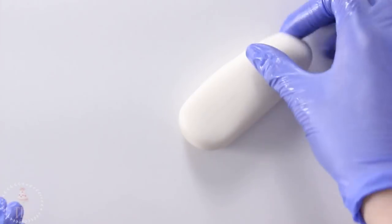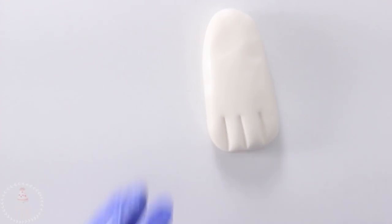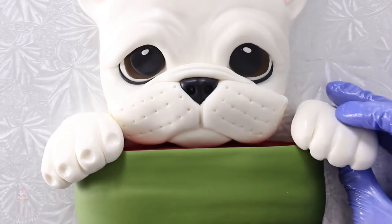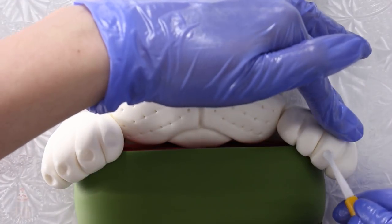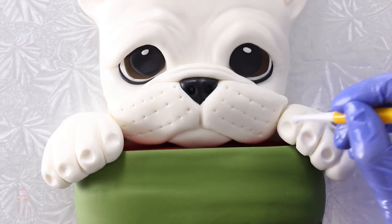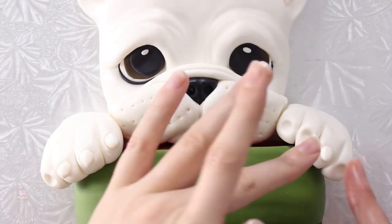The paws were really simple — I just flattened this sausage shape against my work surface and marked in the toe lines. I added that to my cake and mine just stuck nicely to the fondant, but if you find it's not super secure you can just push in a little piece of dried spaghetti. I made room for each little claw and then rolled out these tiny white teardrop shapes and just popped those into place.